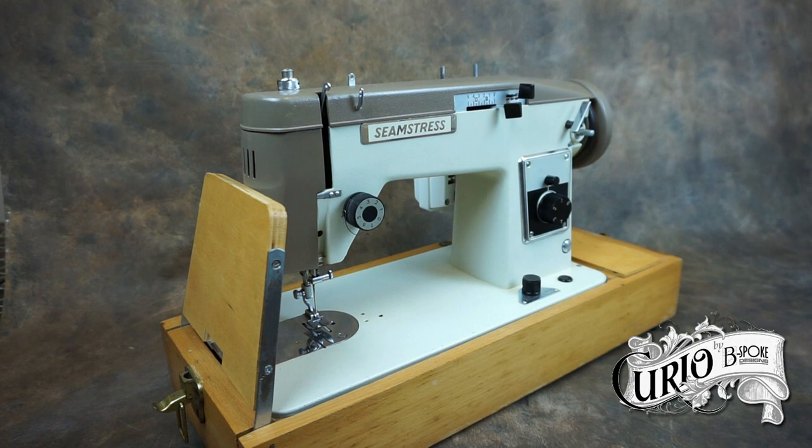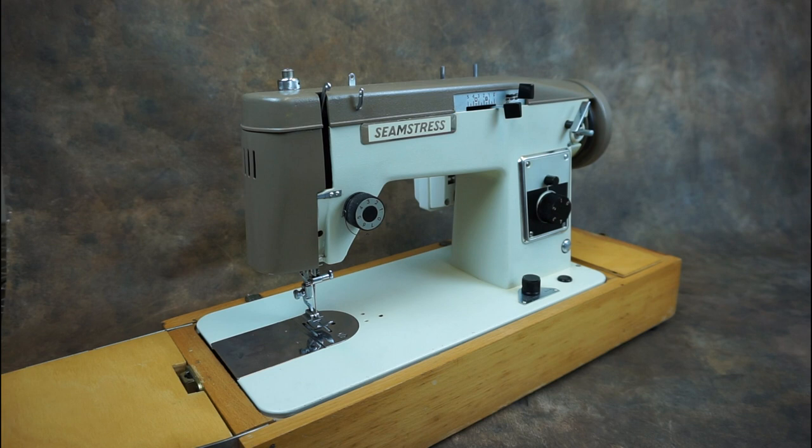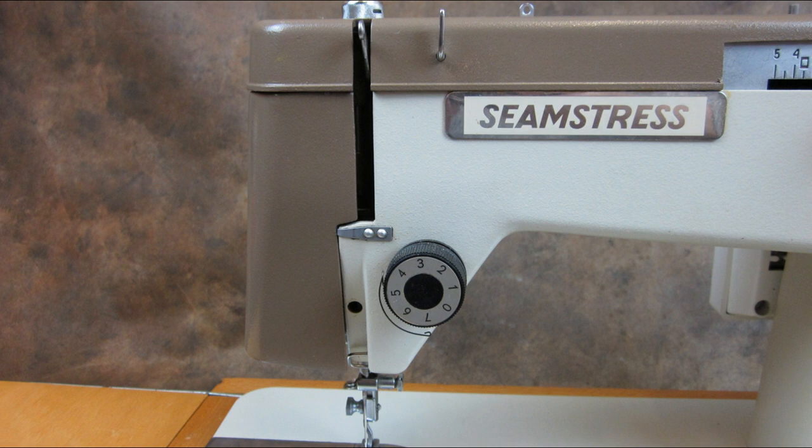Hello and welcome back to my channel. This Seamstress branded sewing machine is a bit of an enigma. All I really know about it is that it was made in Poland. It seems it was also sold as an Amiga 433/434, as a Brother 433/434, and also as a Jones as well as a Newholm and Arrow brands. So if you can shed any light on this machine, please do so in the comments.